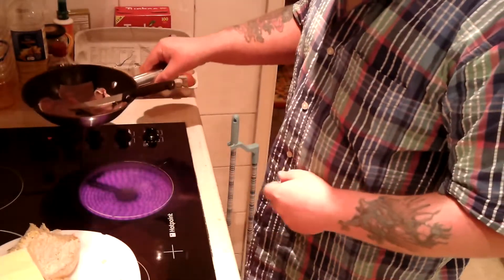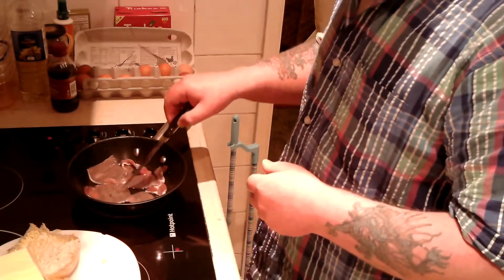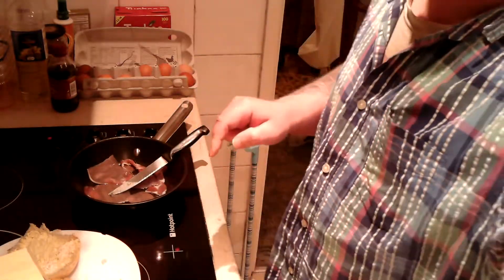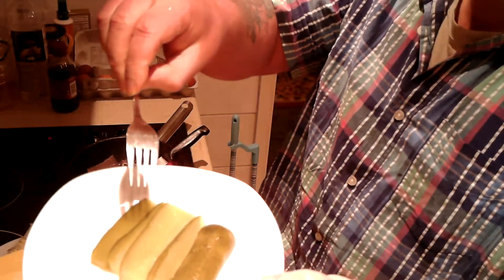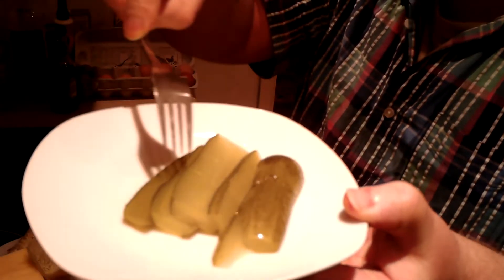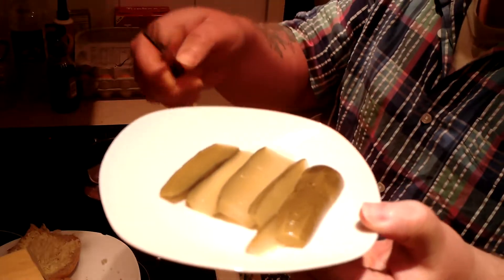I've turned on the bacon and I'm going to cook that through — should only take about five or so minutes. I'm going to do it on a really gentle heat, turning them over every minute or two. There's probably more gherkin slices than I need, so I'll put whatever I need in the roll and just eat the rest.